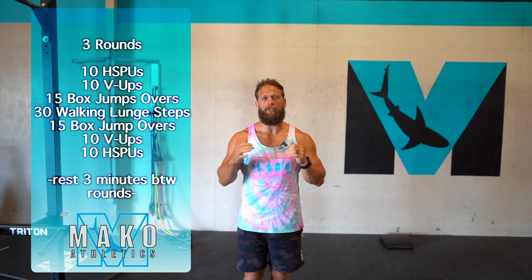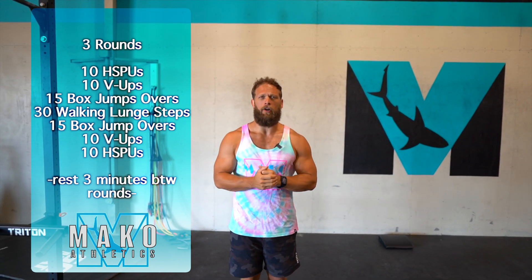It's going to start with the handstand push-up, roll to a V-up, then roll to a box jump over — or an odd object hop over. If you're wondering about that odd object hop over, you can use a bucket or something like that, and you can see that in the bodyweight-only workout of the day. Then we're going to go into walking lunges and then back through those again. The whole goal is to move nice and steady through this.